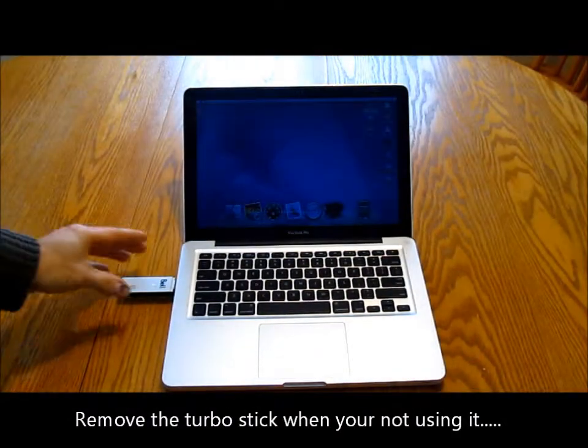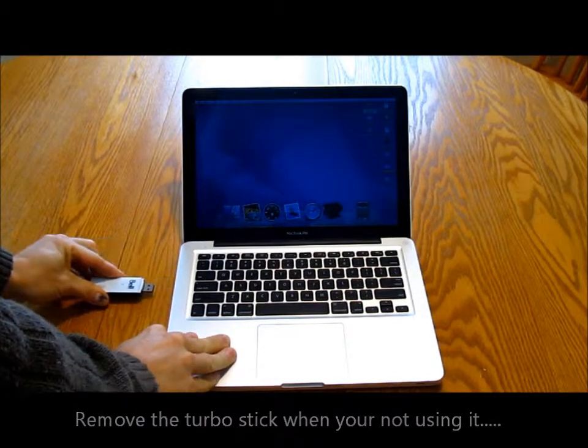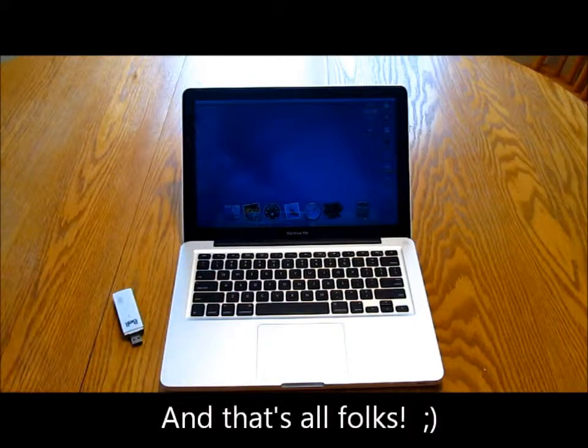Remove the Turbo Stick when you are not using it. And that is all folks.